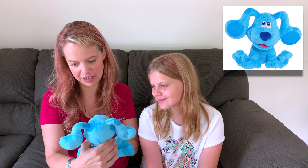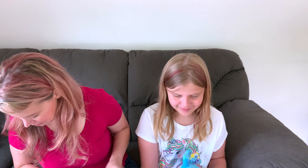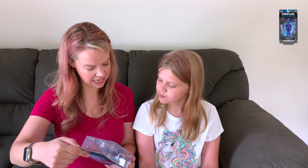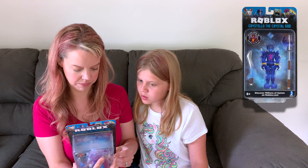A little Blues Clues and You Blue toy — my nephew Ethan is three and he would love this, it would make him smile really big. I love the ears. It's from Nickelodeon's Blues Clues and You.